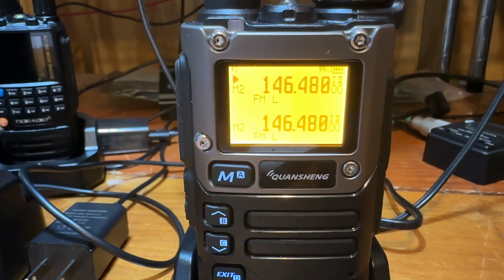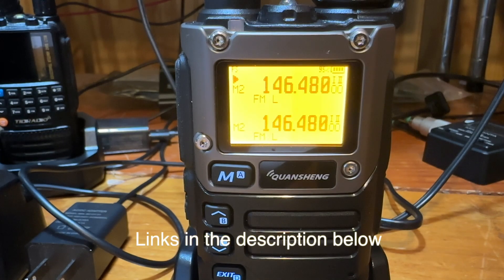Hello, this is Troy Kilo Foxtrot 7 Sierra Echo Yankee, and today I want to show you a firmware I've been using for the CW and the APRS for the Quansheng UVK5 or K6 by KD8CEC.